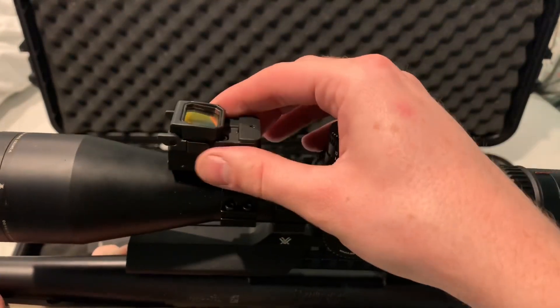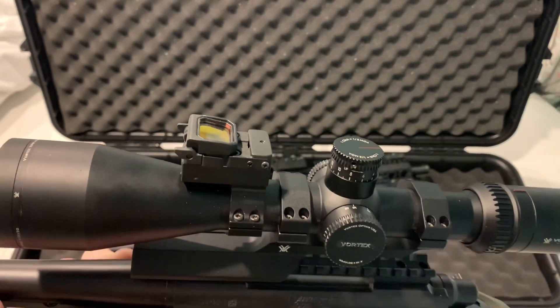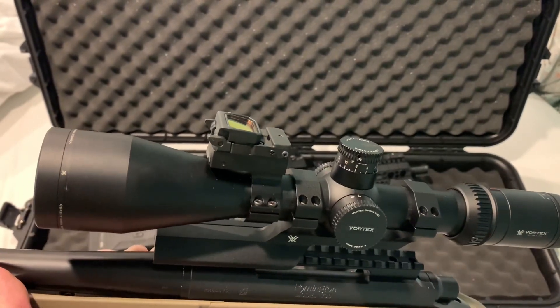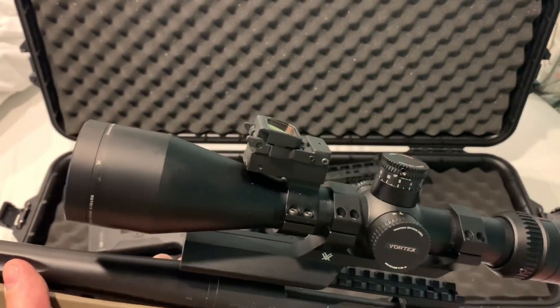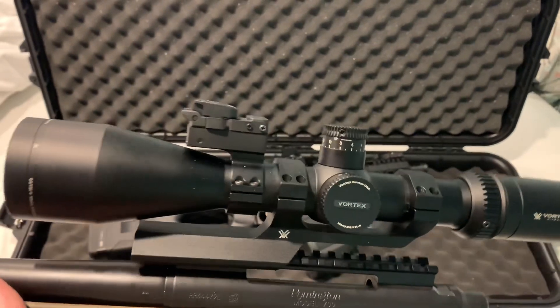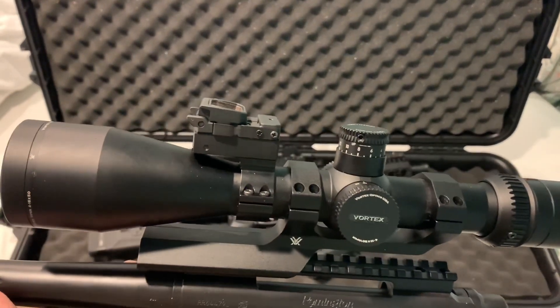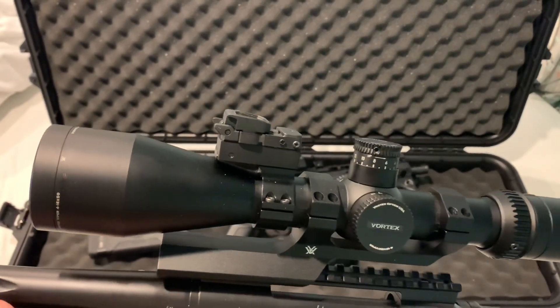I used to have a nice rubber case on here, but I went elk hunting and through the brush it got lost, unfortunately. The other problem with this Gen 1 is that if the battery does die, I have to take it off to change the battery, and then I'm probably looking at making adjustments once I get it back on to get it sighted in.